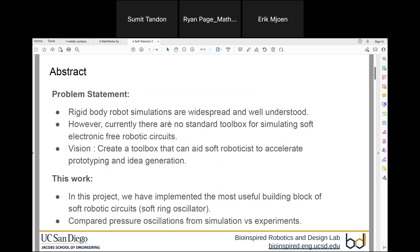But given the magnitude of the problem at hand, in this project we have essentially implemented a useful soft robotics block called the soft ring oscillator in MATLAB, and we have validated the output from simulation as well as with experimental results.